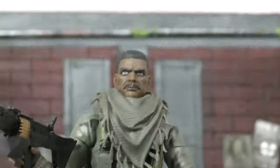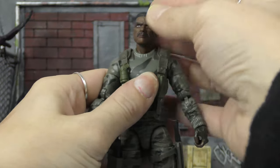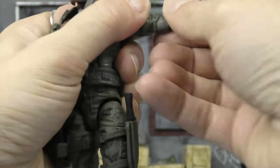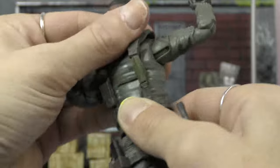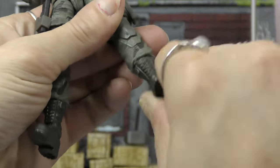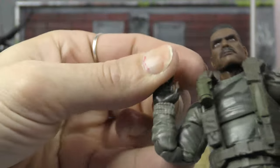All the accessories fit on his body — good job Hasbro. Going over the articulation: we already saw the double barbell neck which gives a lot of movement. Shoulders go a little above 90 degrees, butterfly joints, bicep cut, double elbows — he can touch his own shoulder. Torso crunch, waist cut, legs come up about 90 degrees, thigh cut, double knees — he can kick his own butt with ease. Boot cut, rocker ankle with side-to-side and up-down movement. Both wrists have side-to-side and up-down hinge movement.